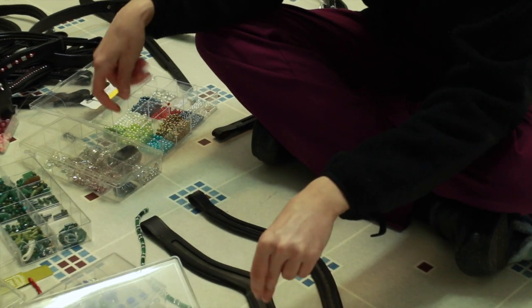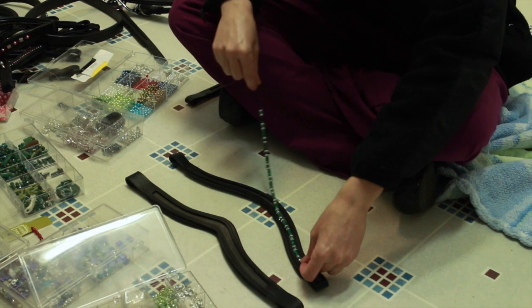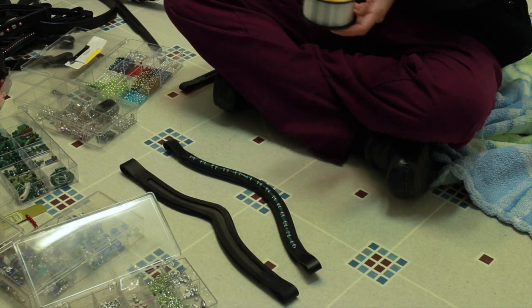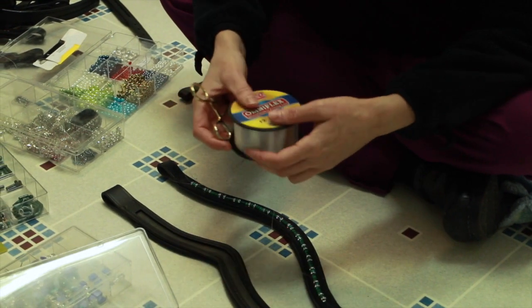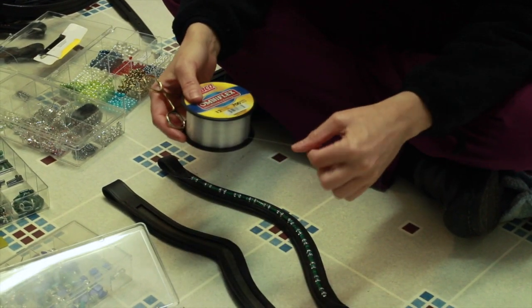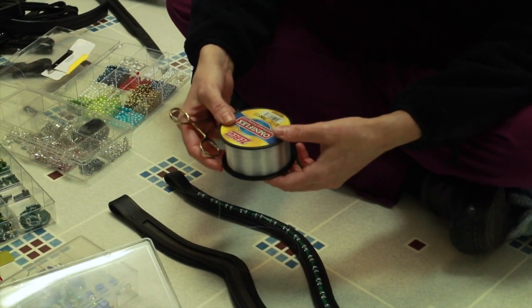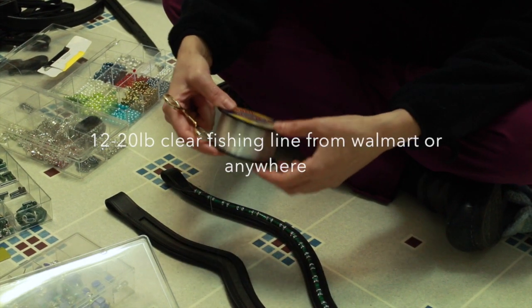I'm going to explain how I go about sewing the beads to the channels. From Walmart you can get fishing line — this is 12 pound fishing line. I think 15 pound is a good size to use; 20 pound you start getting a little bit too thick and it's hard to work with. I wouldn't use anything smaller than 12 pound.